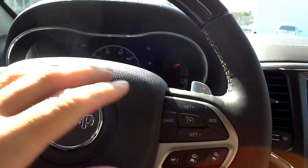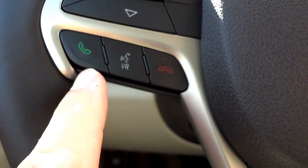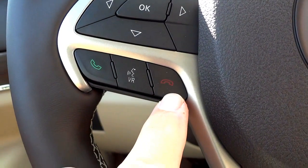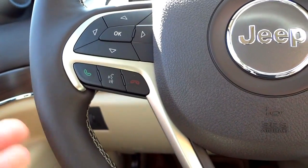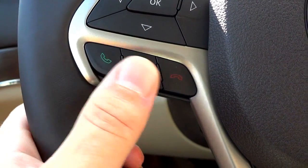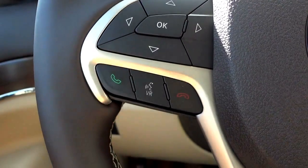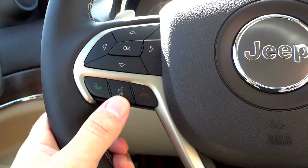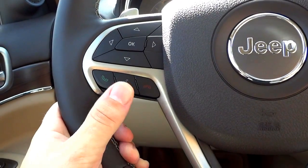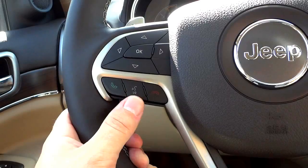On the left side of the steering wheel you have your Bluetooth and voice recognition controls. Bluetooth is primarily for your phone — once paired, you can answer and make calls, hang up, and also play music including Pandora through the Bluetooth system. Voice recognition lets you say a command like 'call so-and-so' and it'll dial as long as that contact is in your phonebook. There are lots of different voice commands, and I'll do a separate video on that.